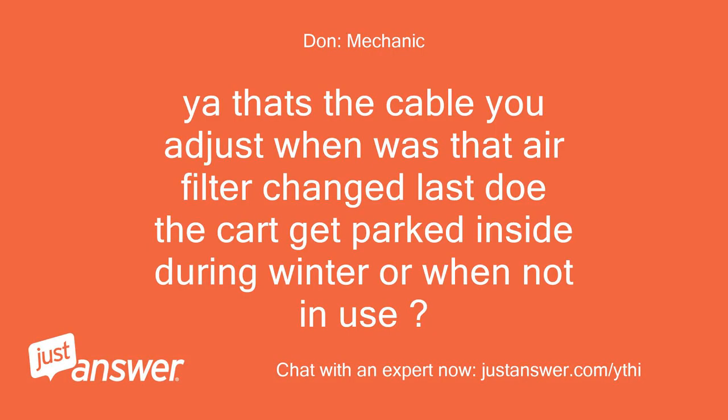Yeah, that's the cable you adjust. When was that air filter last changed? Does the cart get parked inside during winter or when not in use?